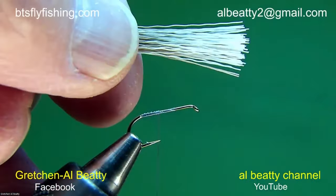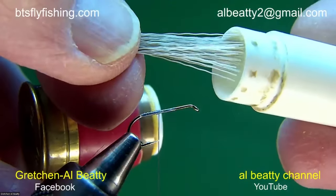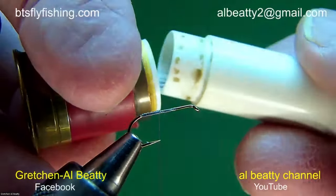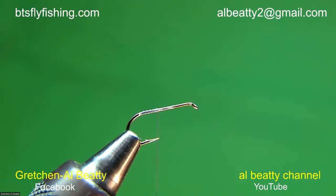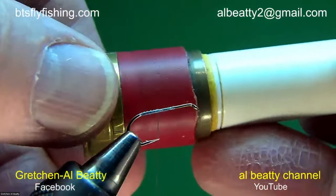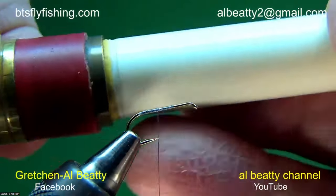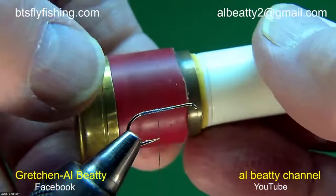Now we're going to put this into my hair stacker. For those of you joining us for the first time, that's a homemade hair stacker. I've got 24 of them — I made them 40 years ago and they are not for sale. If you want one of your own, get a shotgun shell, a half-inch copper nipple, and a chapstick tube — there you are.